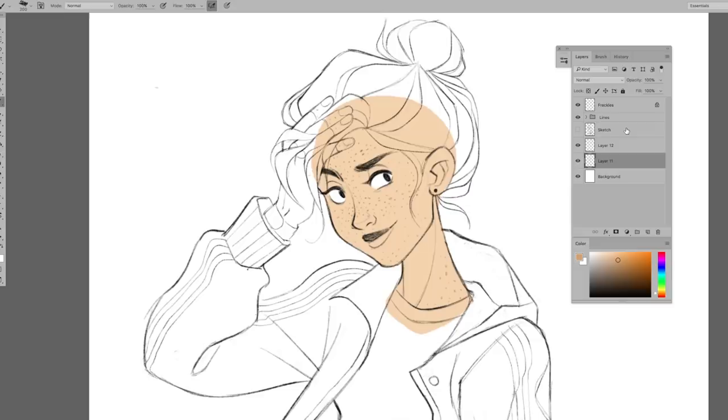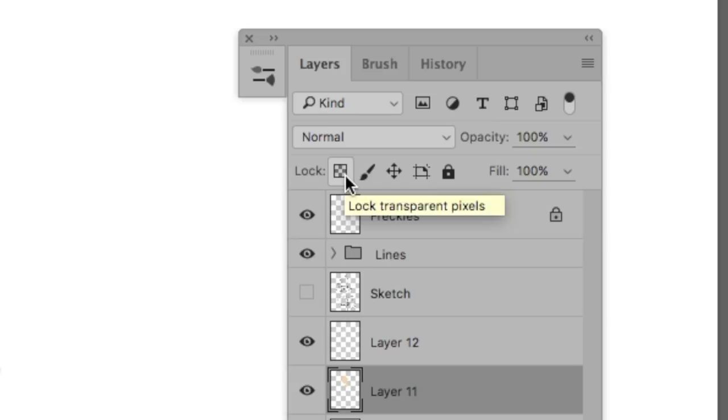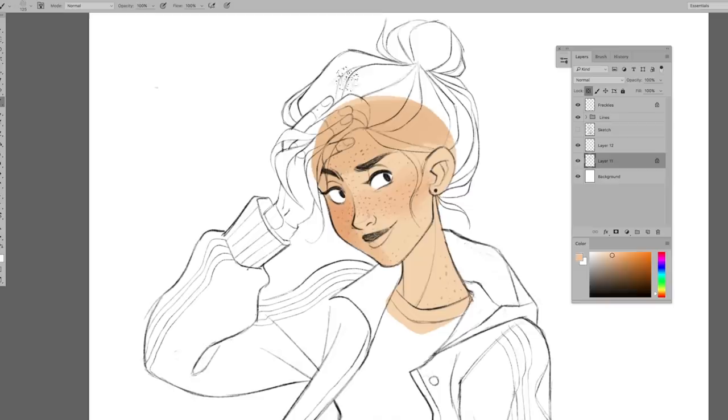Now that I've finished blocking in Ginny's skin color, I can lock the pixels of the layer either with this button on the layer toolbar or the forward slash key on your keyboard. With the pixels locked, you can paint anywhere, but it will stay within the boundaries of where you've already painted.